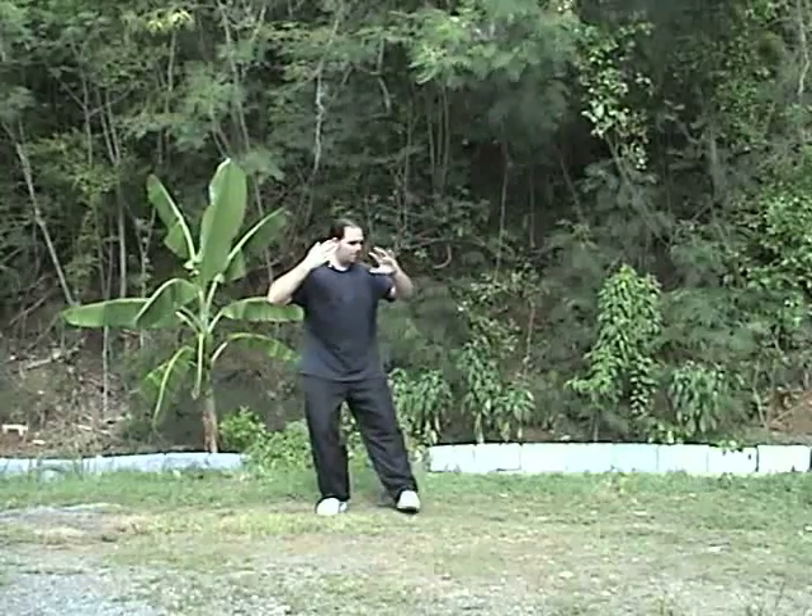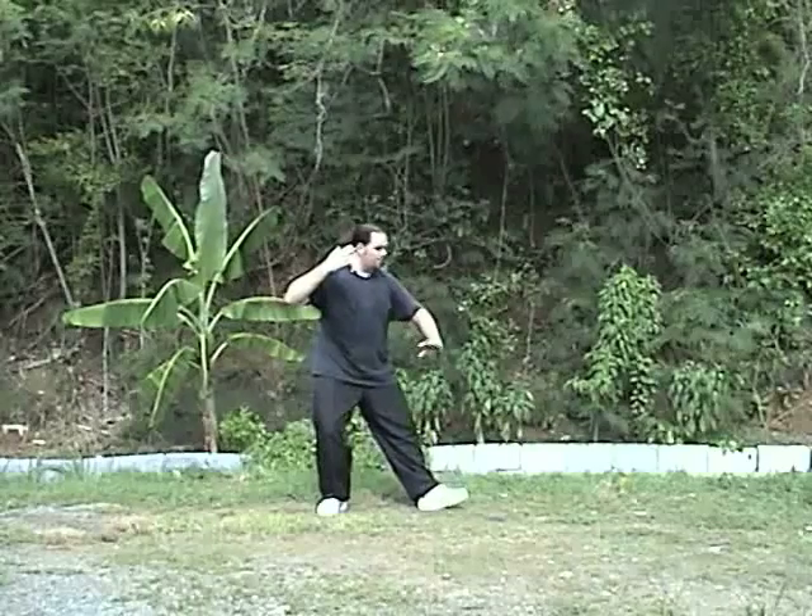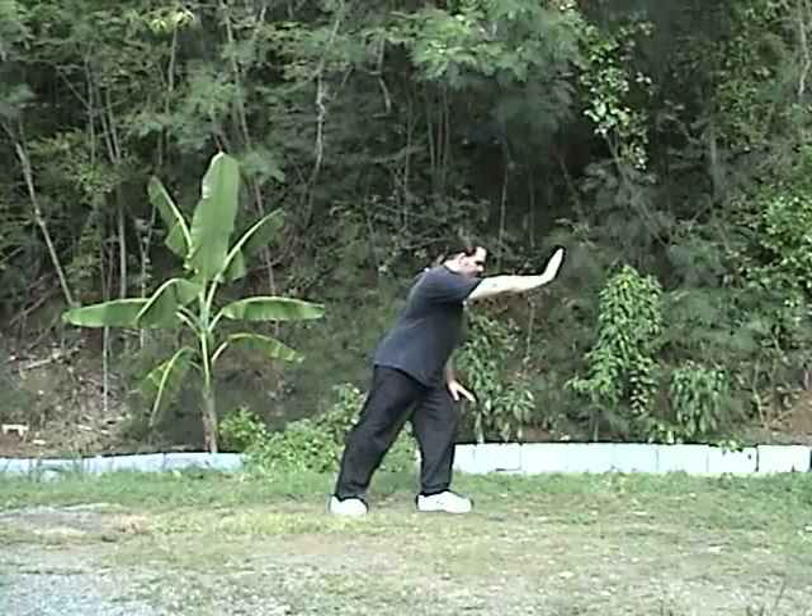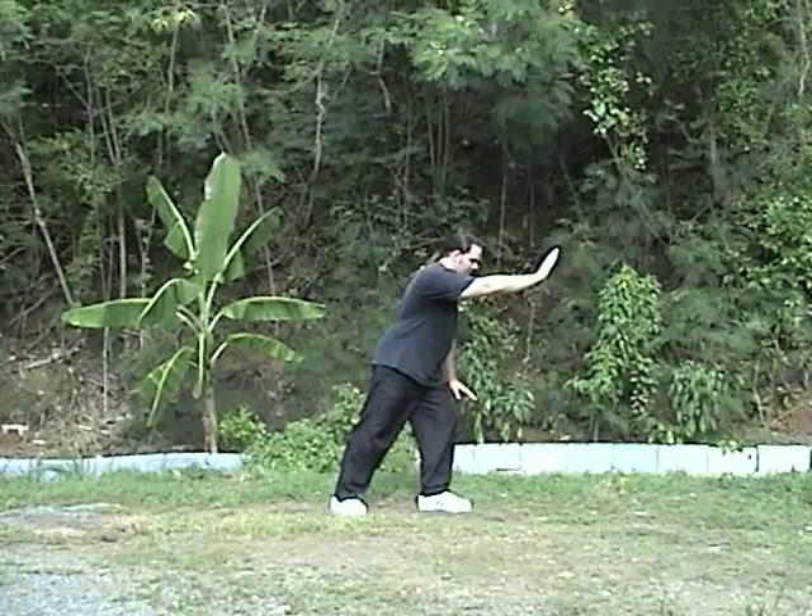Shift over, step, down, shift the weight and close the foot. That's the first brush knee.